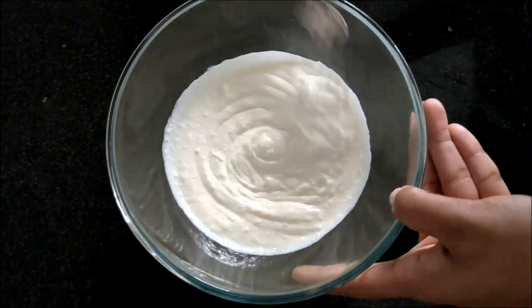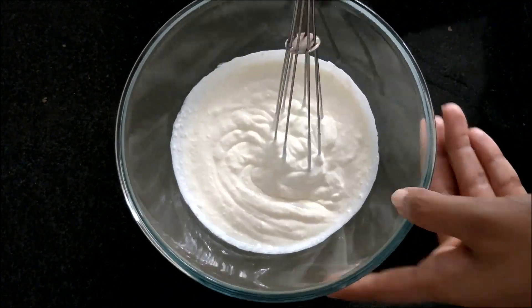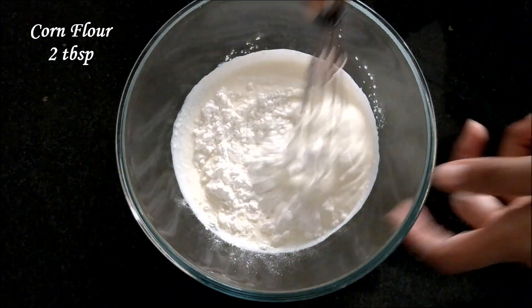Whisk it up well to remove lumps, then add two tablespoons of corn flour and again mix well.